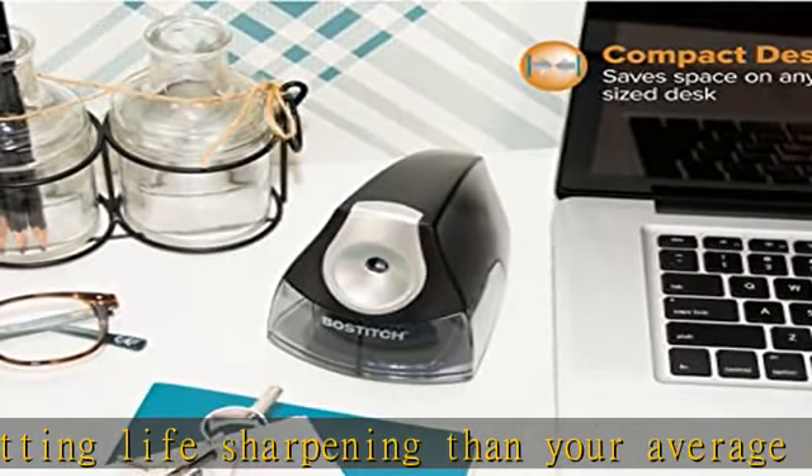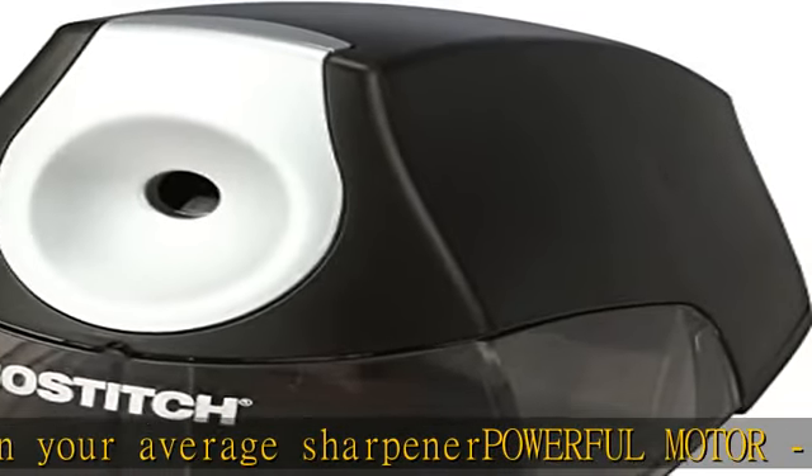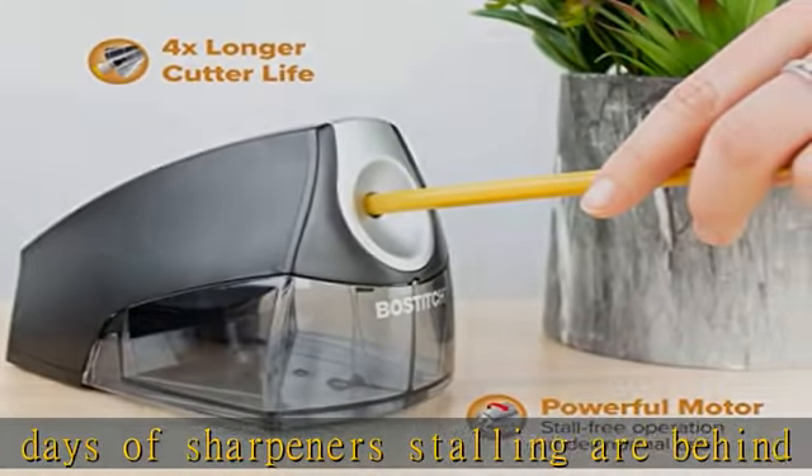Space saver design — this small electric pencil sharpener doesn't take up too much space. As home offices become more popular, it becomes necessary to get the most out of the limited space available.